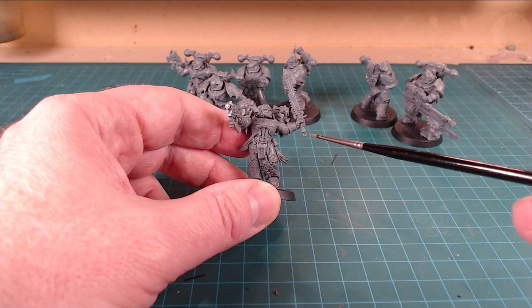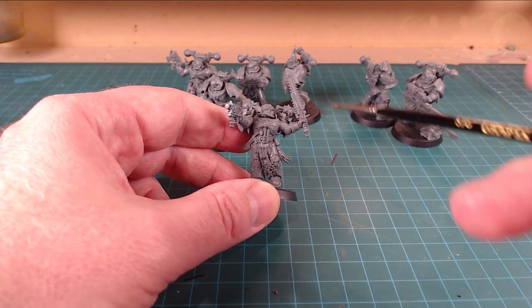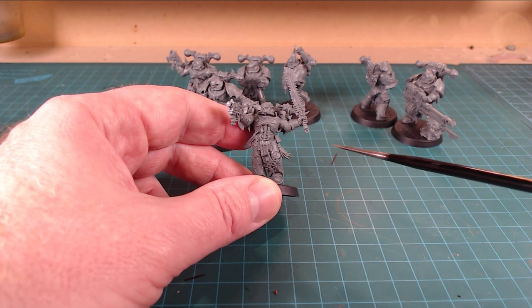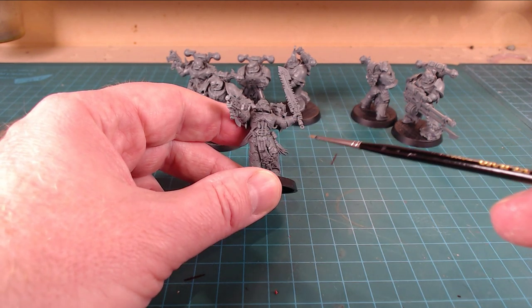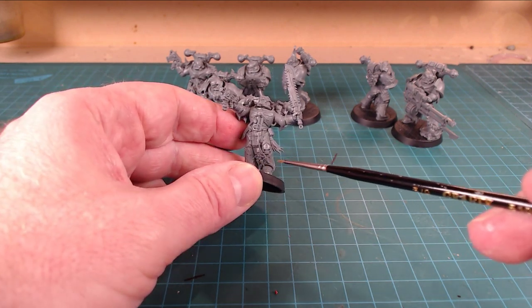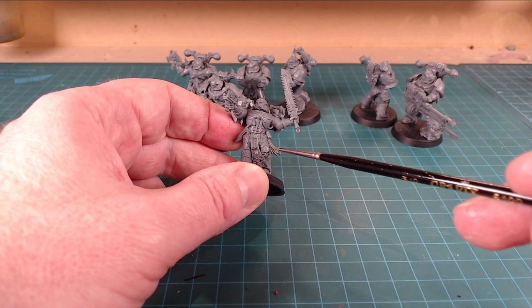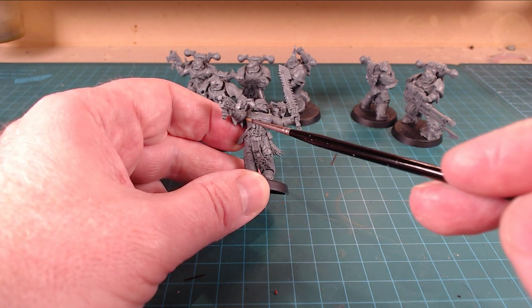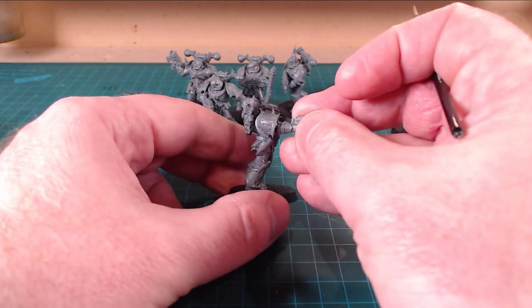I like the fact that they give you a couple of guys that look like they could be sergeants - the aspiring champions. There's two guys that are more dynamic and standing out. He could just be one of the guys charging forward, or he could be your second sergeant if you wanted. Lots of detail on the fetishes here - the big trademark skulls. The Eye of Horus, the eight-pointed star off of that is kind of cool.